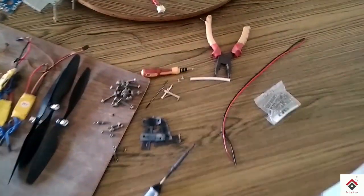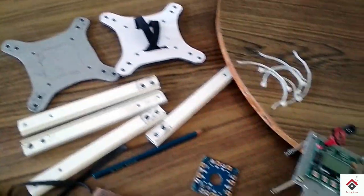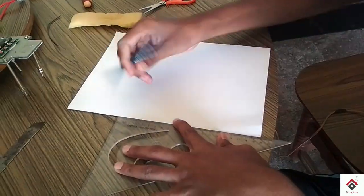Hi guys, welcome back to my new video. From the previous video you might be knowing the condition of a drone — if you haven't watched that video, it's provided in the i-button, you can go and watch there. Now we are planning to make a new drone; we have separated all the components from the previous one. In this video we'll show how to make a frame.